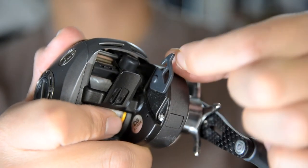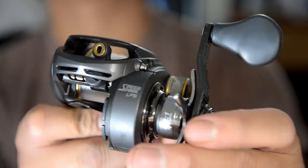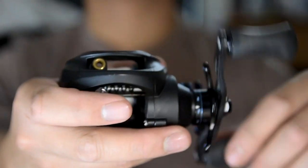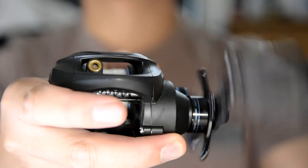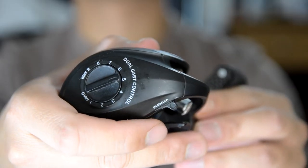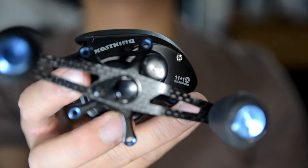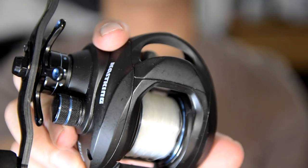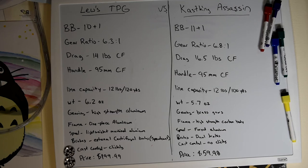Other features on the Tournament Pro G include a hook keeper — I think those are the only ones that make a hook keeper like that, possibly patented — and it has some nice detail on the reel. The Cast King Assassin has a nice all-black color with blue accents throughout. It makes for an awesome reel to pair with the Bass X by St. Croix.